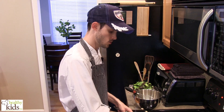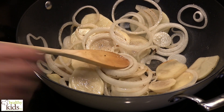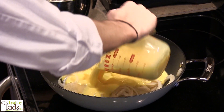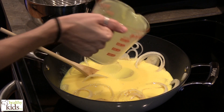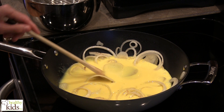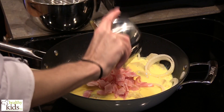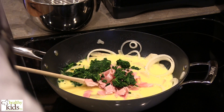At this point our potatoes are starting to become tender and our onions are already nice and tender. So I'm pulling this off the heat for a second, and we have our egg substitute here — we're going to pour that in. Now to that we're going to add some ham, some spinach, and we have cheese.